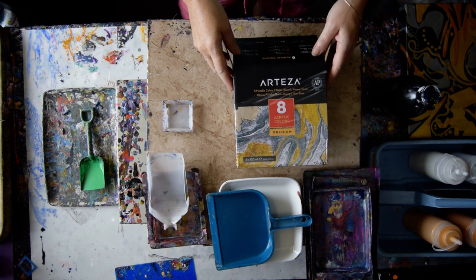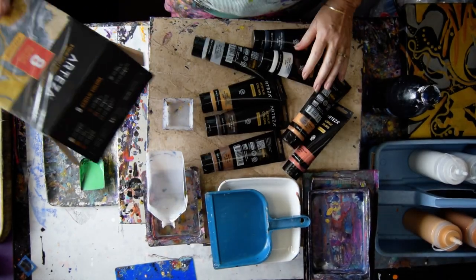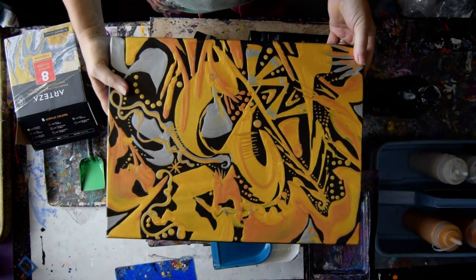These are Arteza Metallics and the intention is to do something similar to this.